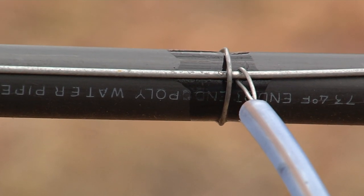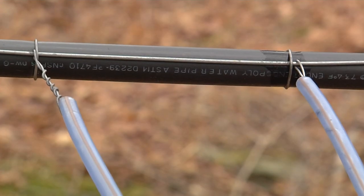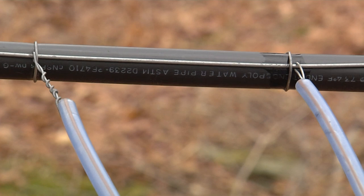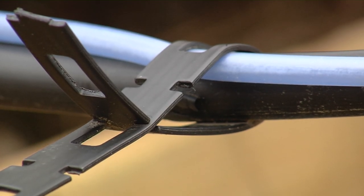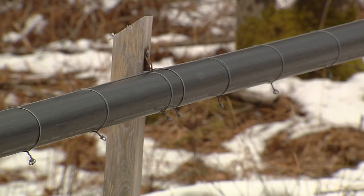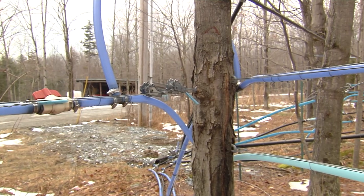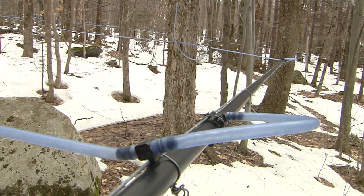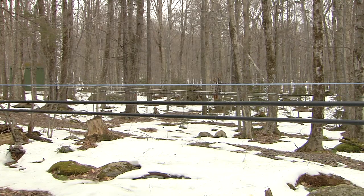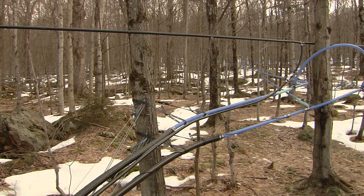Mainline is usually suspended on rigid support wire to maintain proper slope. Wire ties are used to attach the mainline tubing to the wire for support, and various tensioning approaches using side ties and supporting posts are employed to make sure the tubing does not sag when full of sap. Mainlines are often anchored at the ends to trees or posts using various methods. In general, mainline tubing should be tight, straight and downhill. Slopes of less than two percent must be carefully installed to prevent sap from pooling in the lines.